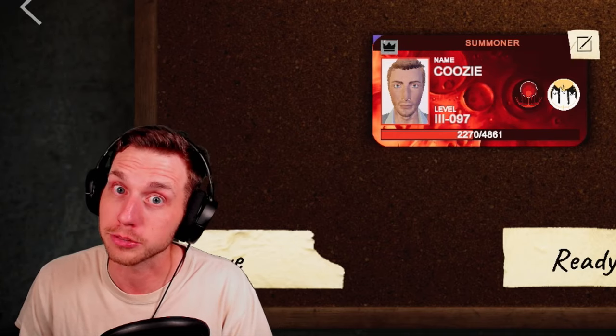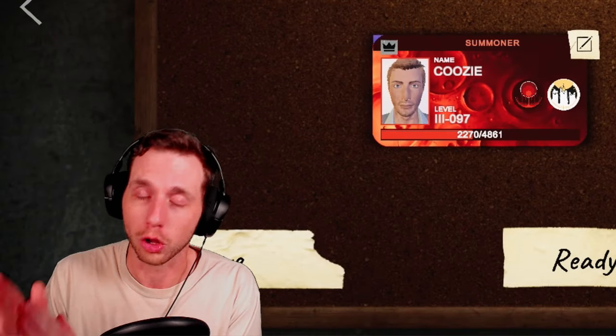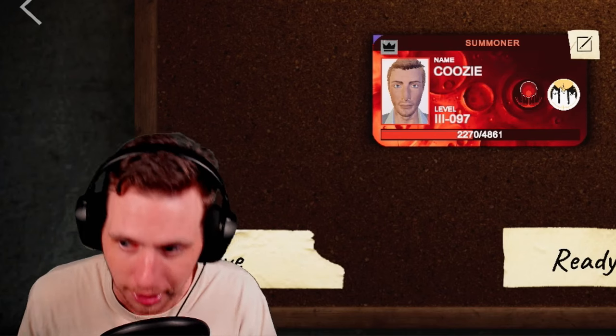The link for that is down below. Anyway, today we are covering the Spirit Box — everything you need to know about it: all the tiers, all the ghosts associated with it, plus a couple tips and tricks. Let's get into it.